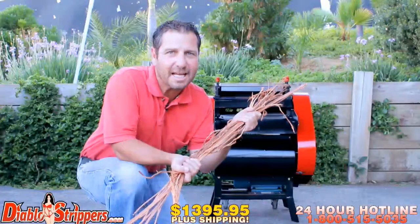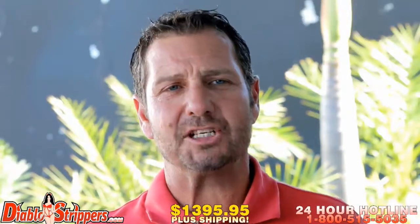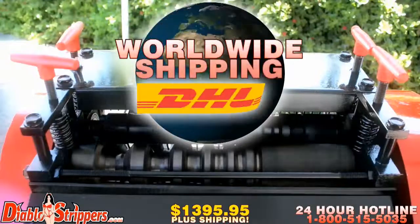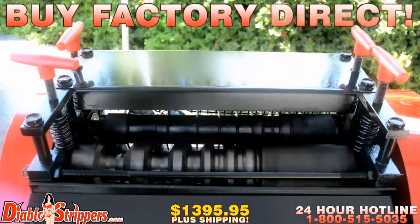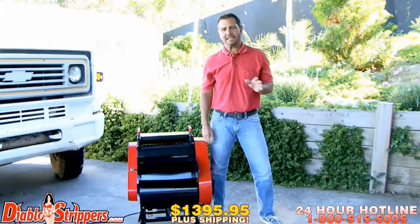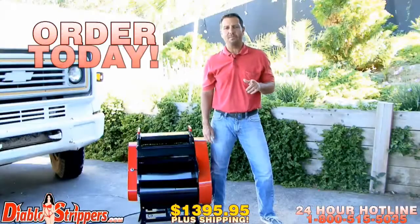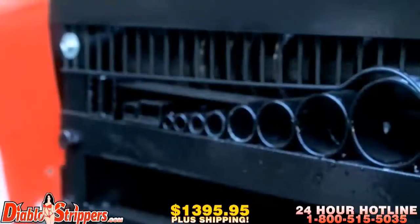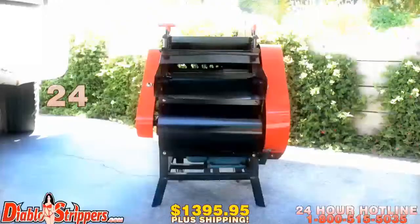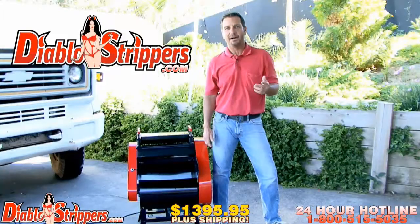With copper prices through the roof, don't miss out on this great opportunity — order your Diablo 2 today. USA and worldwide shipping via DHL, factory direct. We've been selling to suppliers for years. Feel free to call our 24-hour hotline — these people never sleep. Dial 1-800-515-5035, or visit us at DiabloStrippers.com. We also encourage worldwide distributors to give us a call. Thank you folks.